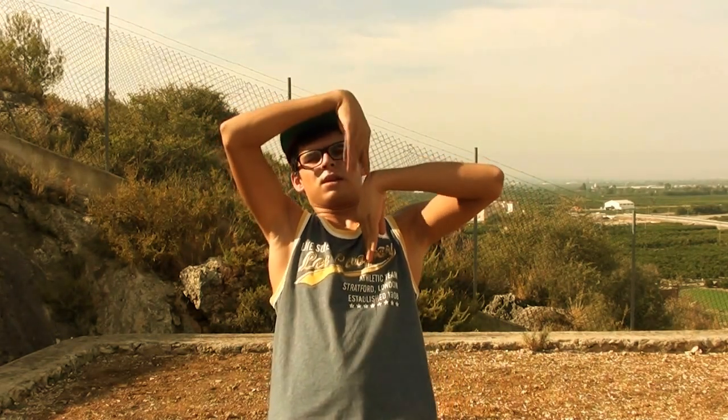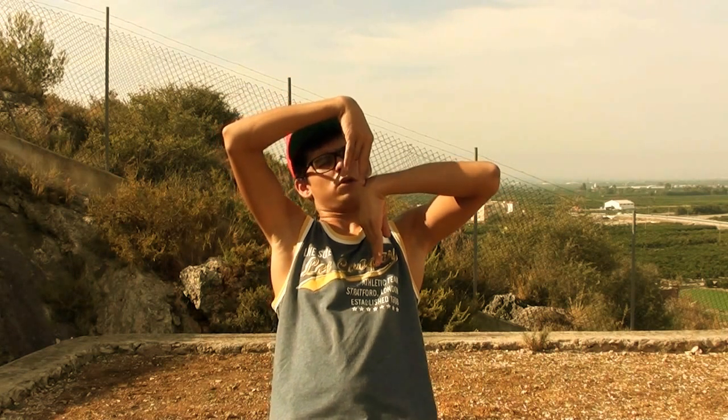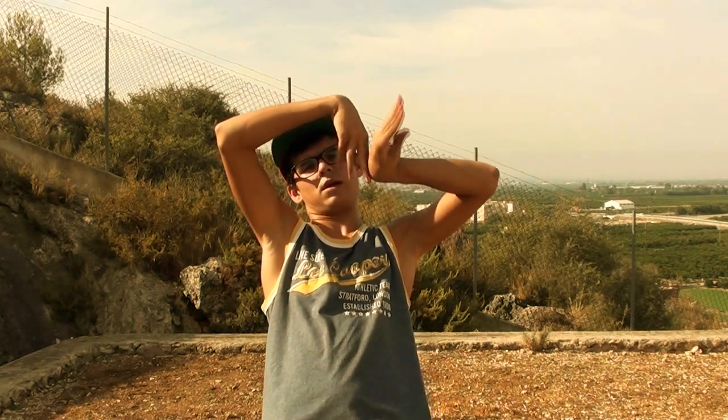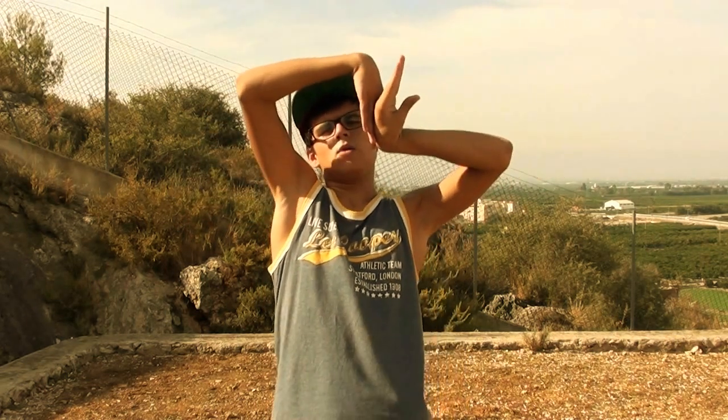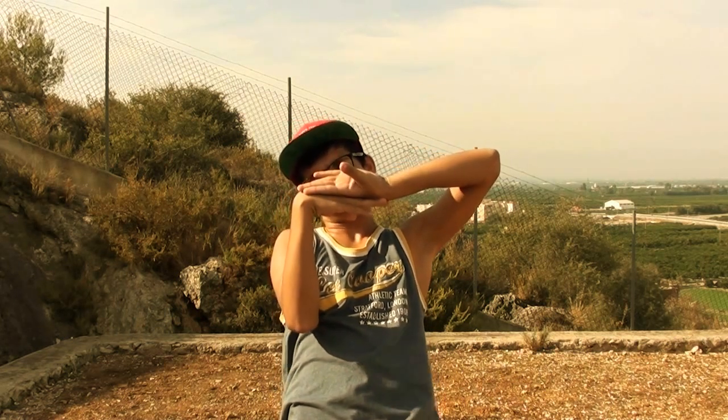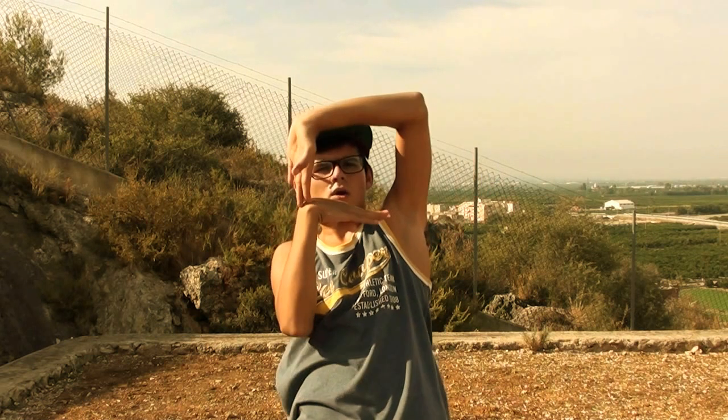You have to lean back because it's hard to do this — if you lean back it will be easy. Okay, when you lean back, you bring your left arm and you slightly twist it and it goes like this, see, so it looks like this.